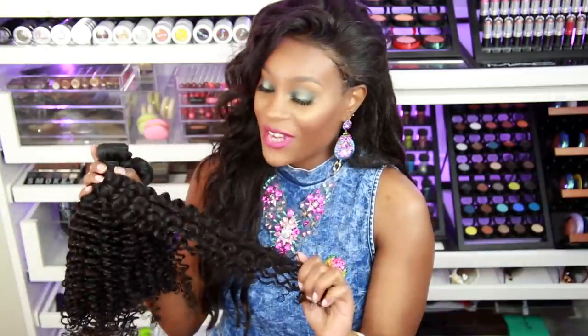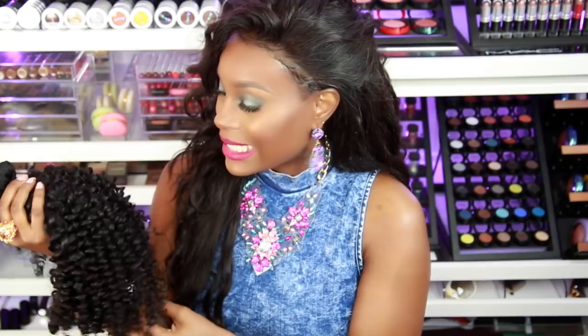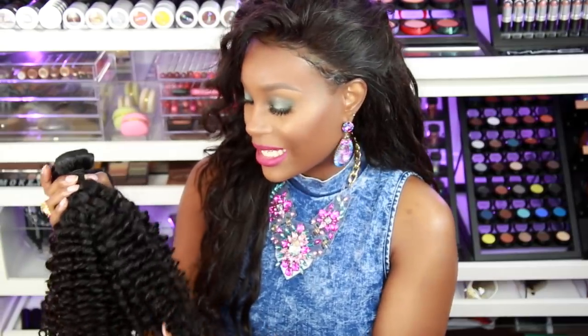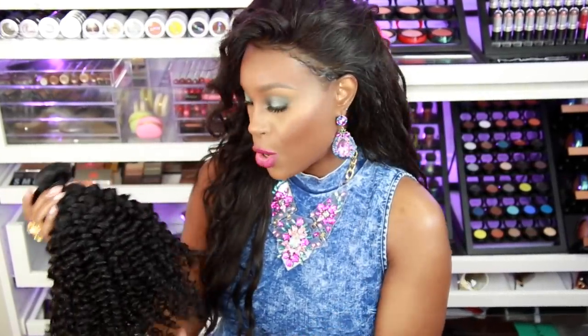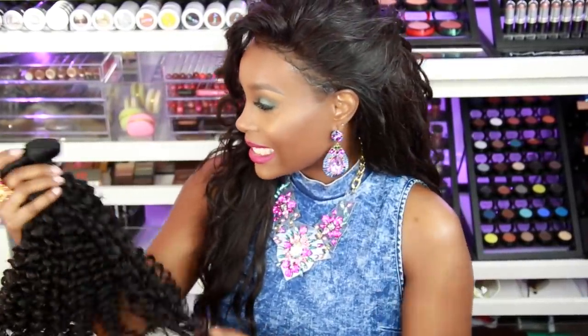I have a question for you guys — should I bleach or dye this hair a different color, or leave it in a natural state? If I do bleach or dye it, I want it to be like a nice sandy brown color. I'm just so torn. Let me know your suggestions in the comment section below — I would love to hear your opinion on what I should do with this.